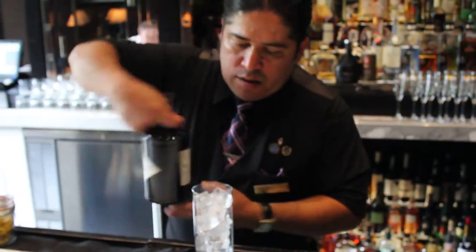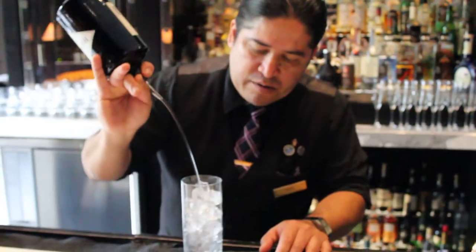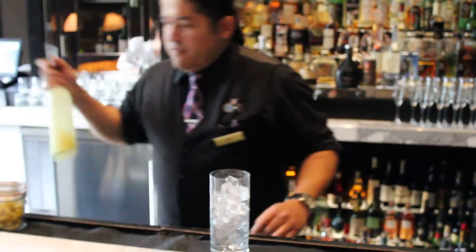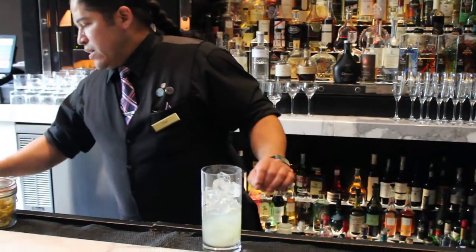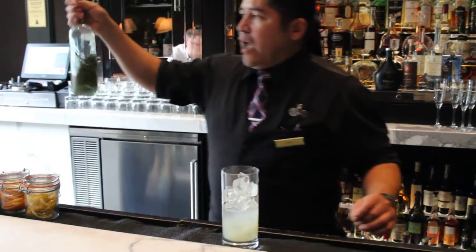A good two ounces of Hendrix there, fresh squeezed lime juice using three quarters of this, and I'll be using thyme nectar.